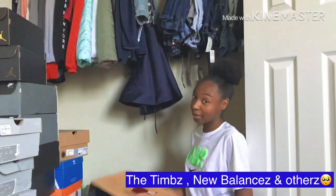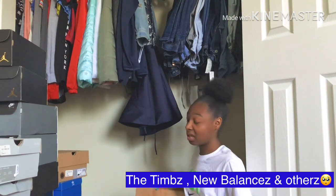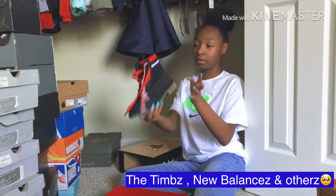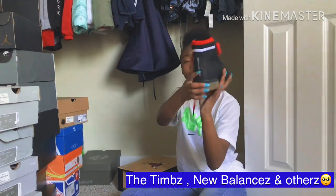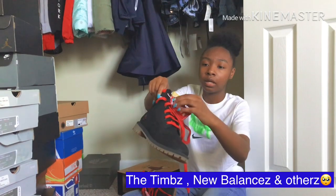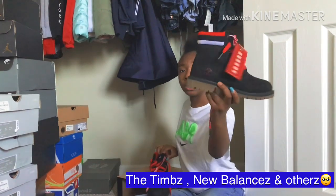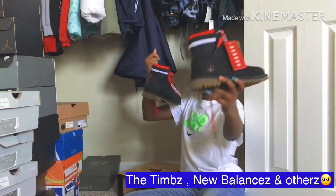Okay, these are the Chicago Timberlands — let me tell y'all, these things eat, right? Look at these — how could you not want these? How could you not? You got the numbers on here, like a championship system. I wore these with my coat and everything matched.